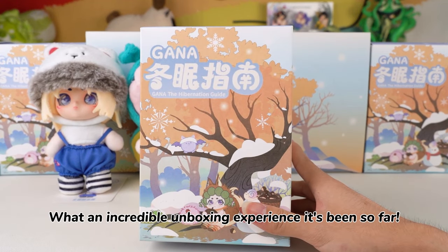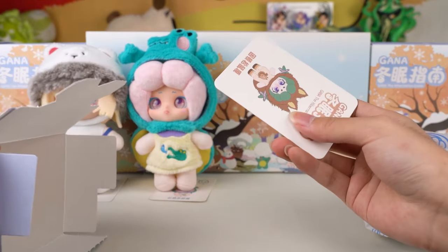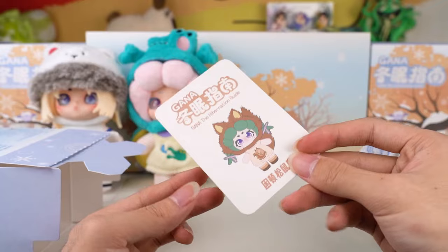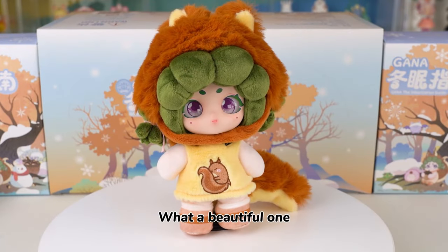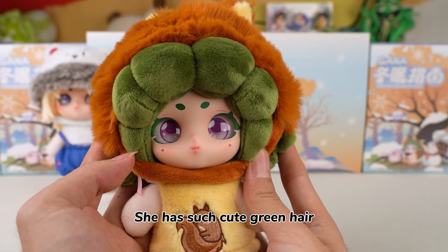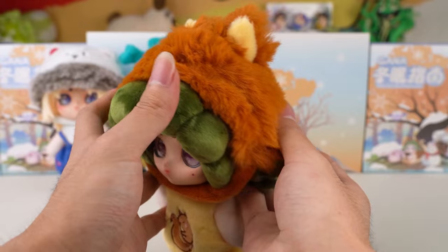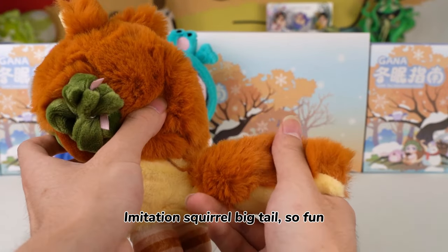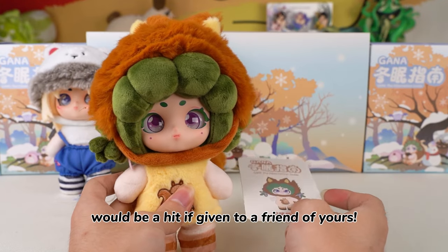What an incredible unboxing experience it's been so far. What kind of surprise will the third figure bring to me? He is Dizzy Squirrel. What a beautiful one. Big purple round eyes with green eyeshadow. She has such cute green hair. The furry brown squirrel hat is so comfortable to touch. Imitation squirrel big tail — so fun. Any doll from this series would be a hit if given to a friend.